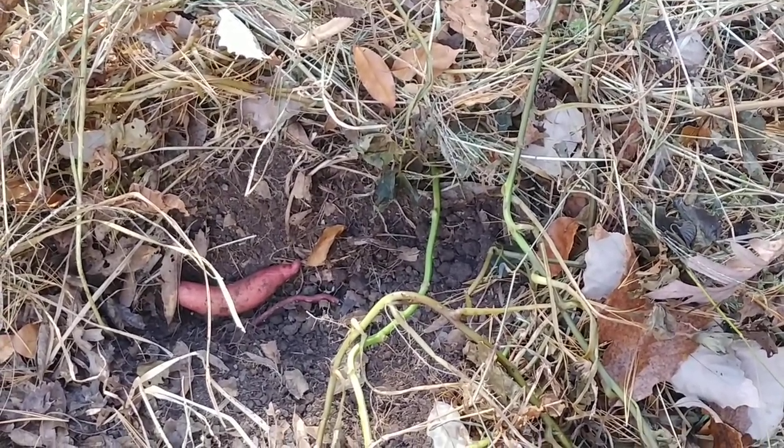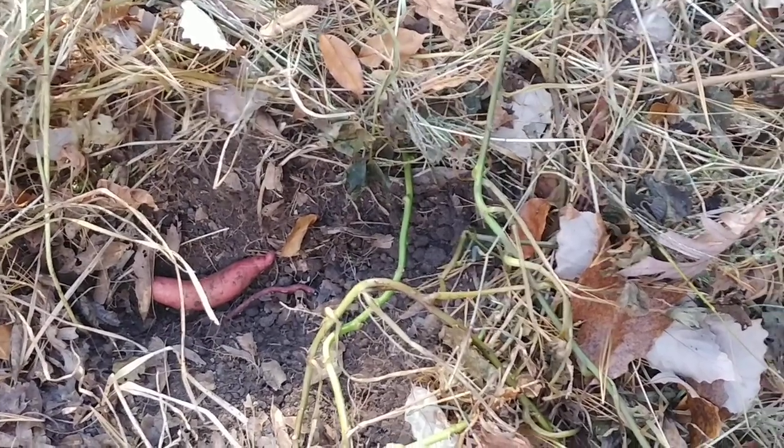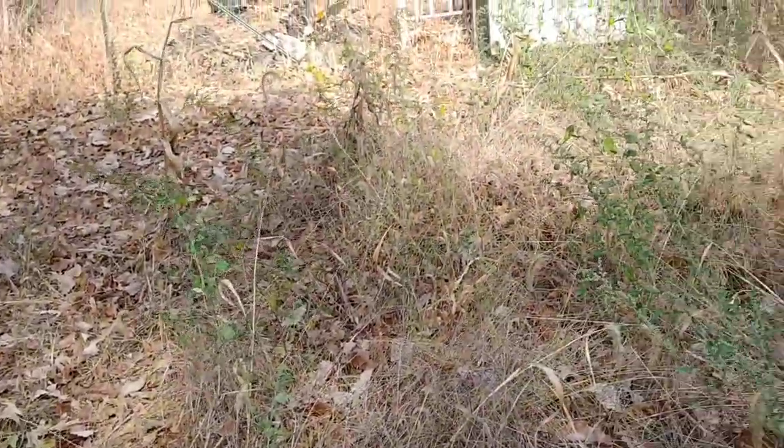There's always a bunch of sweet potatoes where you plant them, but literally the weeds just took over everything. I haven't had time to come out here until now for fall.